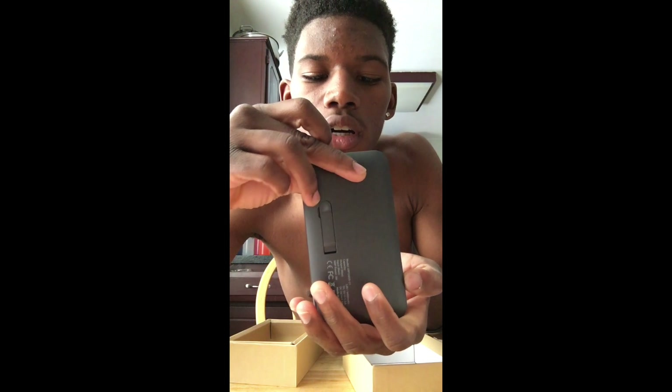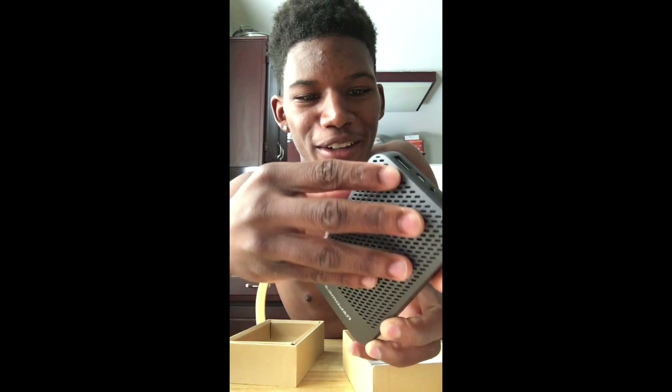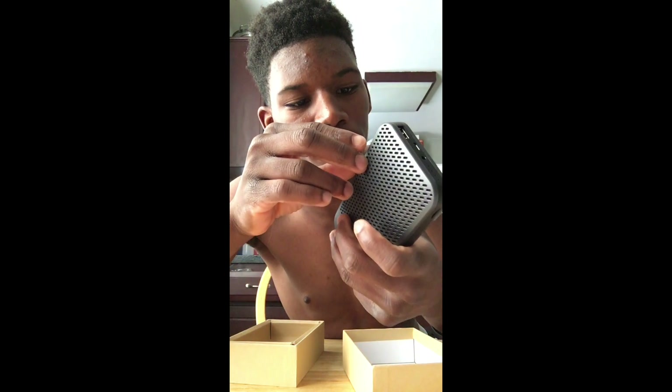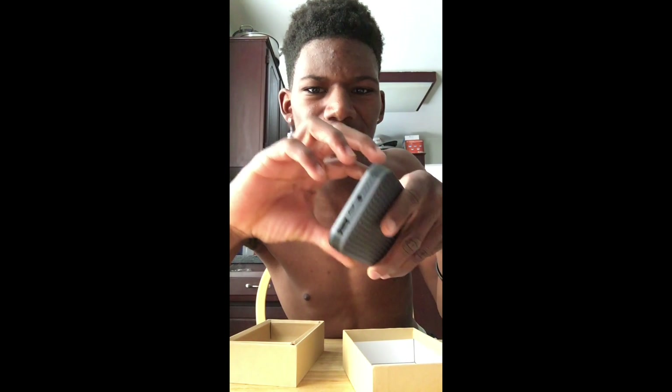This is the USB port right here, that's what you charge it at. This is the auxiliary cable. You have the volume down, volume up, and next button, then you have the pause, play, and power button. And I think it's got a kickstand.